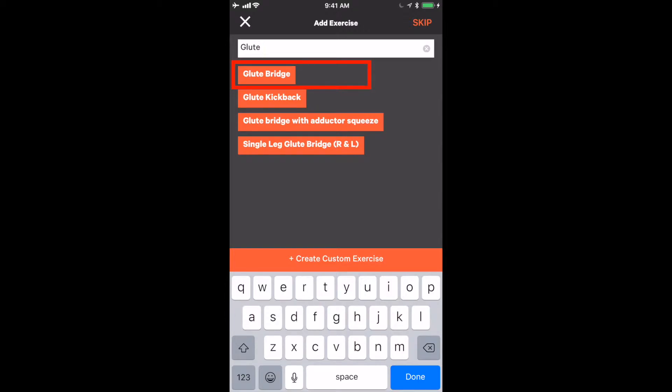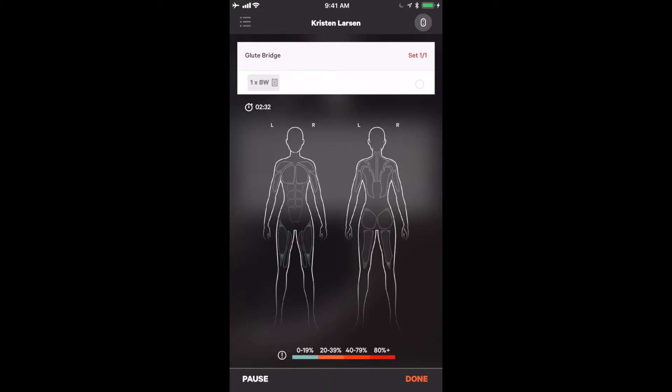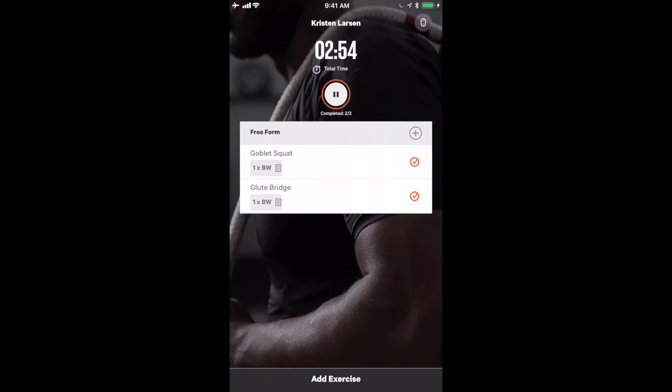On this next exercise, we are going to do a glute bridge. When you select an exercise, it brings you not automatically to the live view screen, but to a start screen that allows you to get set up. Now that the athlete is ready, we come down to the bottom and click start. We have the athlete do multiple glute bridges, looking for those high activations of the glutes. This is a great exercise to use the live view for biofeedback. After the exercise is done, click done at the bottom right-hand side.